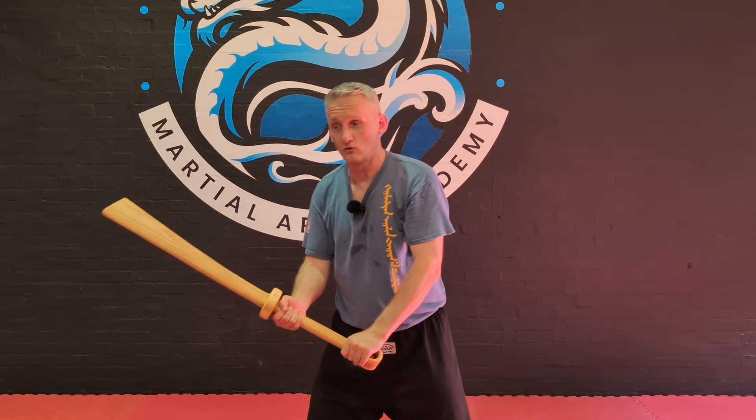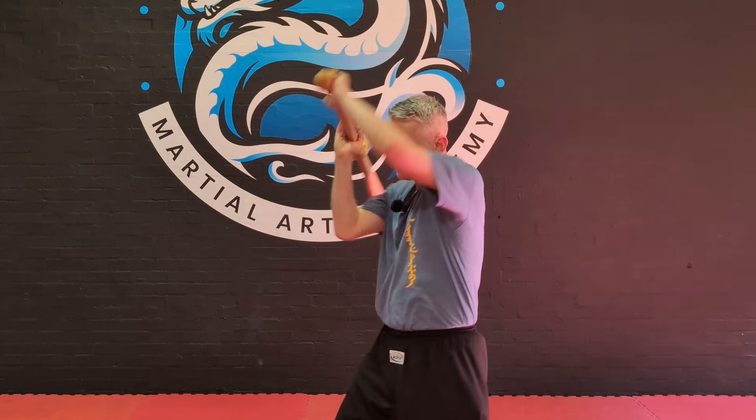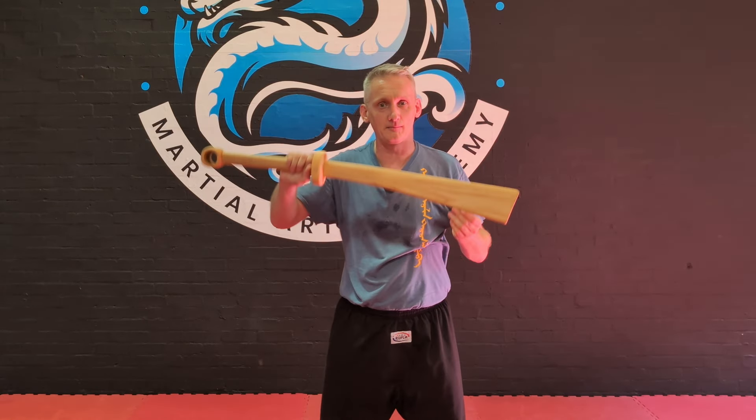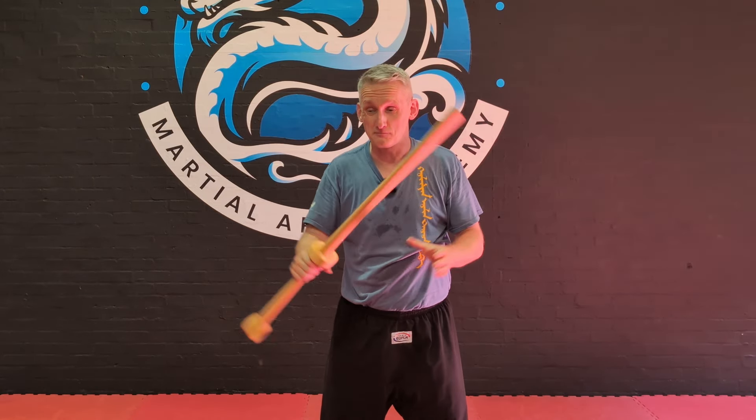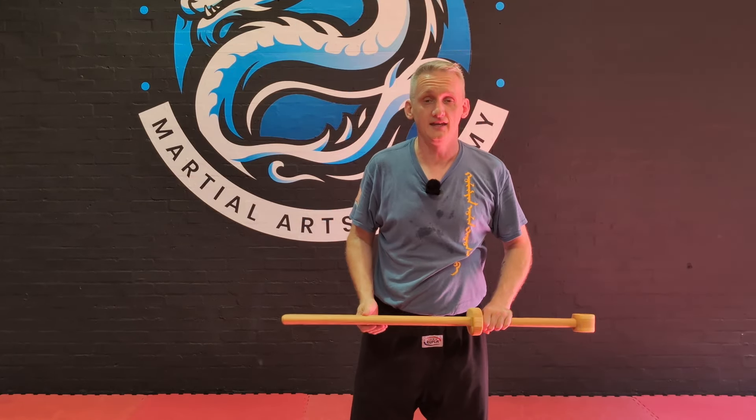When the spear comes in it can change direction really quickly, and if you've got a recapture after each thrust, I need the speed — I just need it smoothed out just a little bit to be able to come through. But that's just personal preference. So let's put this down and have a quick look at the Pudao.